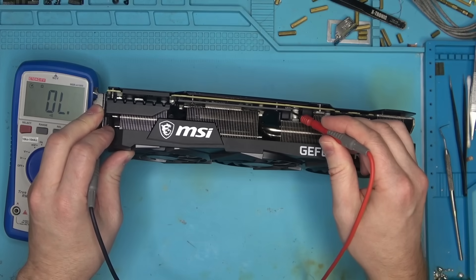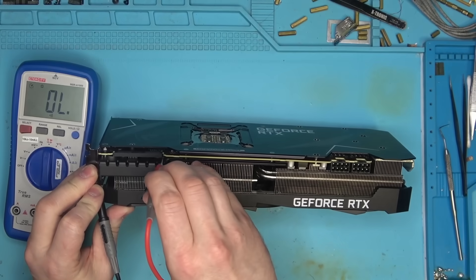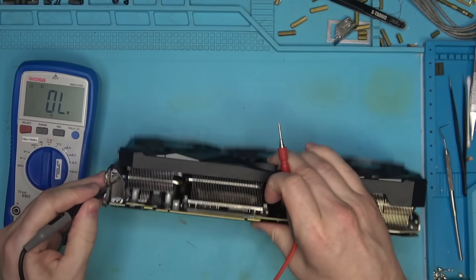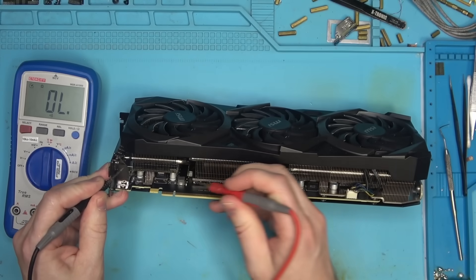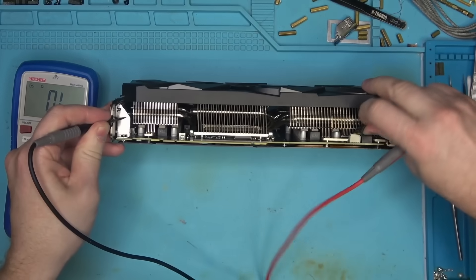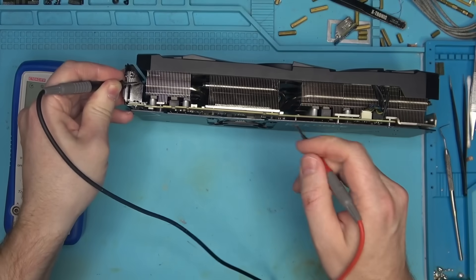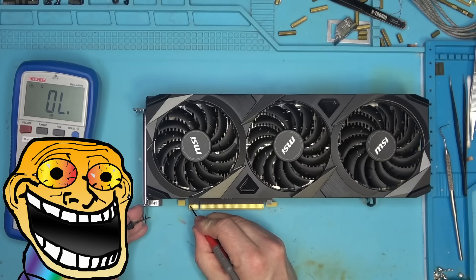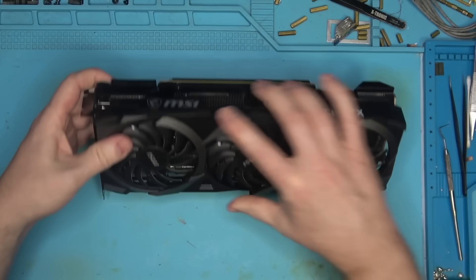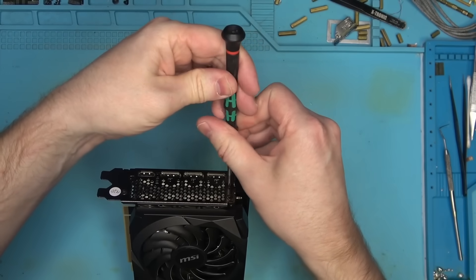I think we can access memory from here - around 50 something. Okay, I think we can access HEX from here. HEX is good. No short here, that will be 1.8V. I cannot get to 5V - let's see if I can get to 5. It doesn't look like 5 is short. Then we get 12V here - and we've got a short on 12V. Perfect, let's take this thing apart.